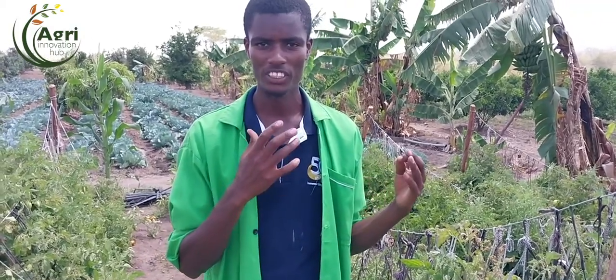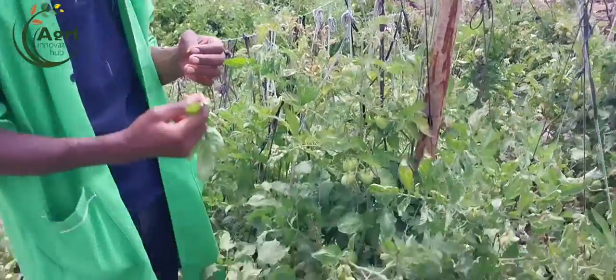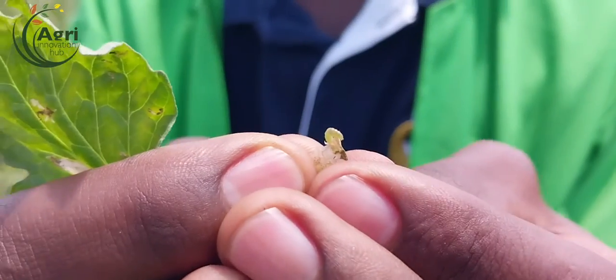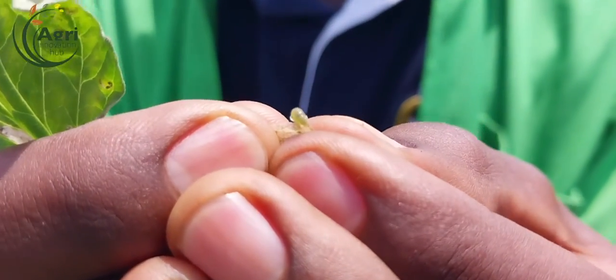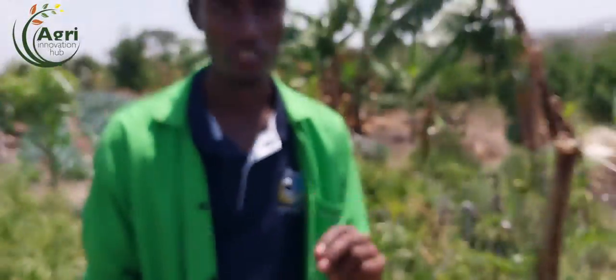I will show you how tuta looks because so many farmers have been confusing tuta and leaf miner. When it comes to leaf miner, it's more different from tuta absoluta. This is how tuta looks - it's very tiny. Tuta absoluta is more big than leaf miner. I want to find one with leaf miner so we can show you the difference between tuta and leaf miner.